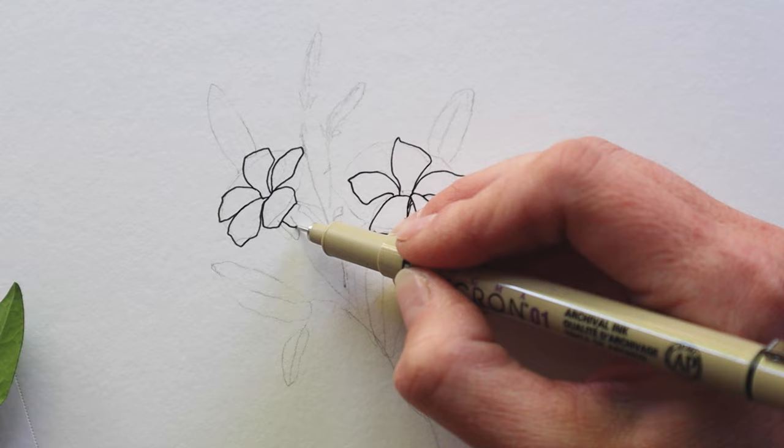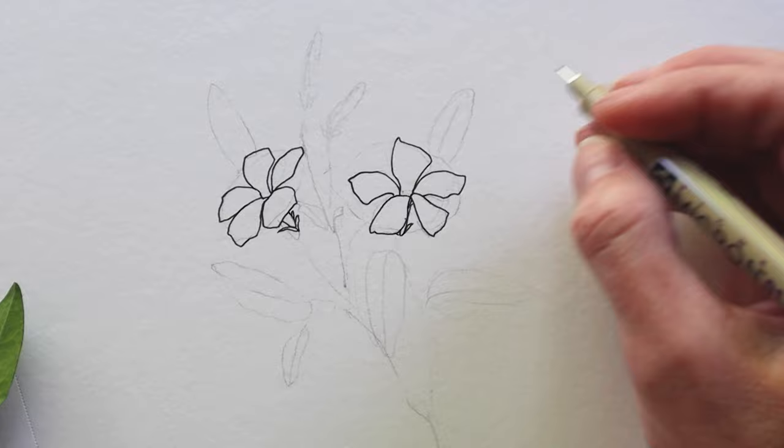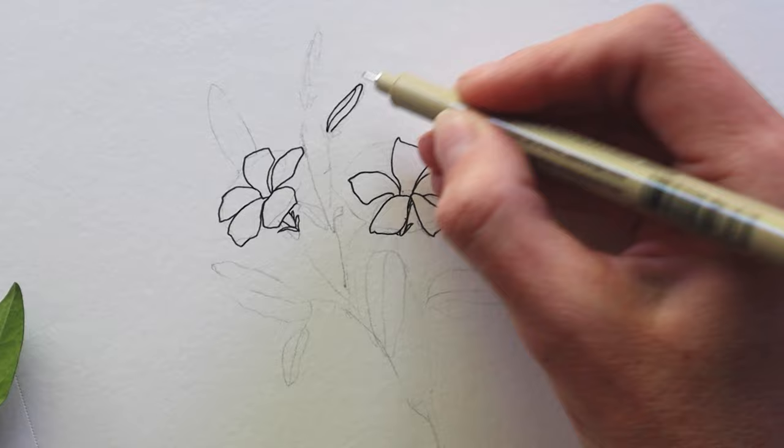I'm going to trace out the leaves and stems — again, just focusing on the outlines or outer edges. No need to add details here; we'll do that all at once in the next step.